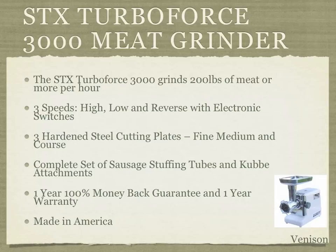This model has three speeds — high, low, and reverse — with electronic switches for each. It also has hardened steel cutting plates in fine, medium, and coarse grades, which allows you to process different textures of meat for whatever you're cooking.